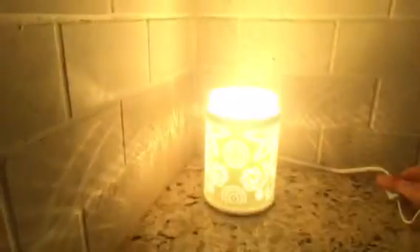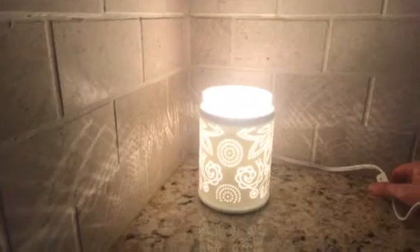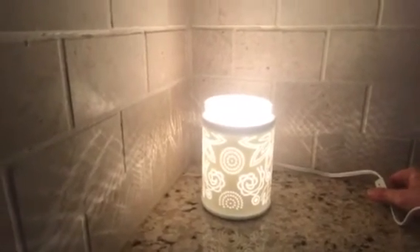If you'd like to order this Scentsy warmer, please feel free to go to my website at buyandsell.scentsy.us. Feel free to contact me through there — I would love to help you with all of your Scentsy needs.